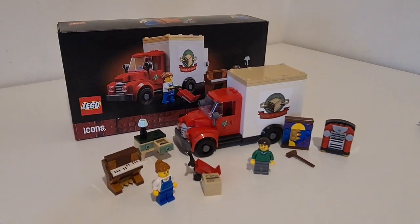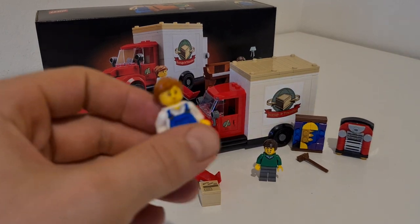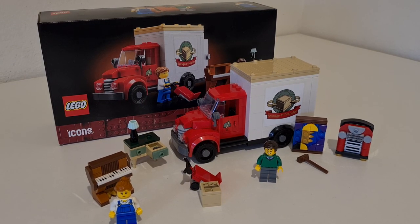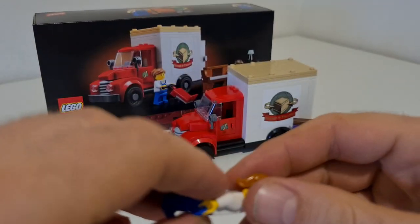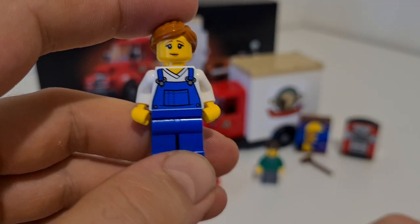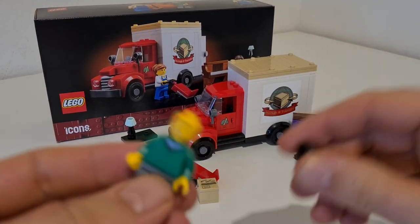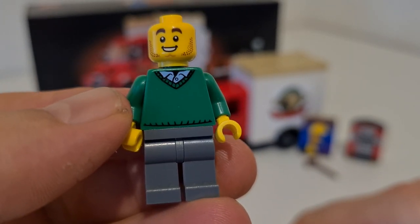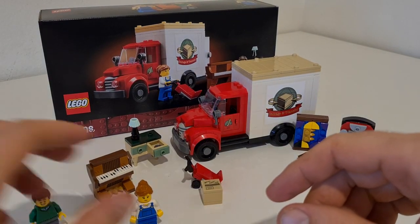We get two minifigures with this set, which is kind of a big deal for a GVP — not always the case. Both of these minifigures are workers. Both have nice prints — I'm not sure if they're unique, but they have double-sided head prints. One is a regular face and the other is a heavy-duty face for when you're moving something really hard. The other minifigure is the same — it comes with a sweater or jumper. Two nice minifigures for sure.